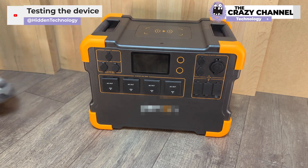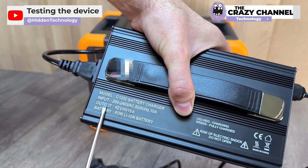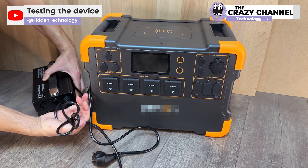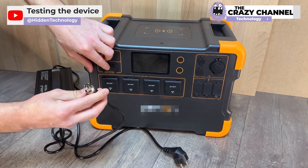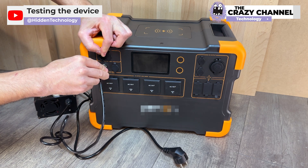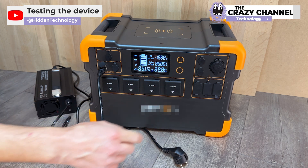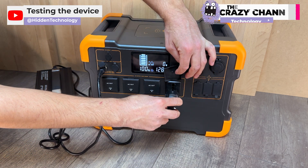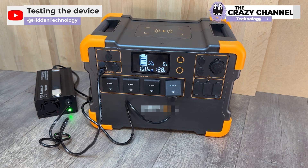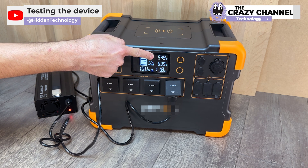They are going to test the device with this portable power station. This is the standard charger for the lithium batteries in the power station. It is still hard to believe this can work, but what they are going to perform is quite impressive. They connect the current output connector to charge the station in the normal way, then start up the portable power station. They measure the output and input power: the energy consumption is about 640 watts, but it is only charging about 550 watts. Therefore, they are consuming more power than they are generating.